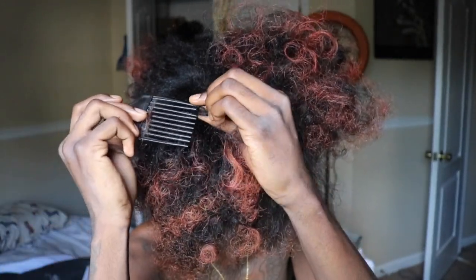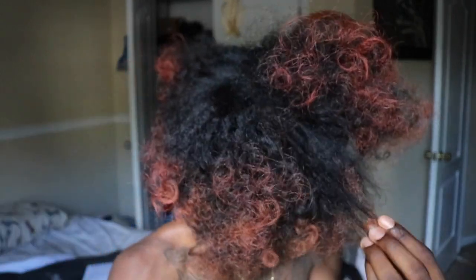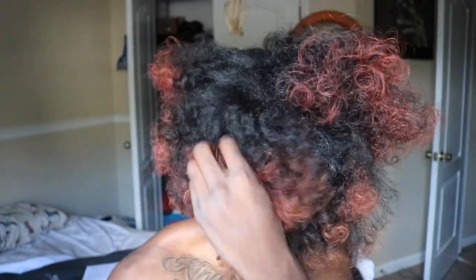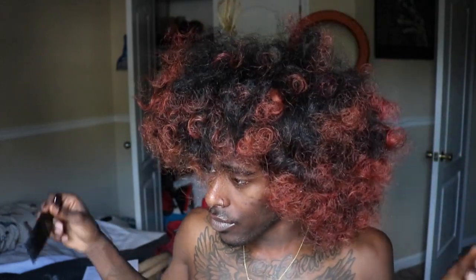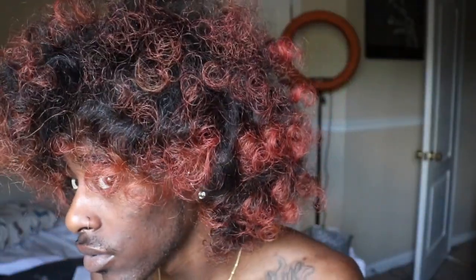Once I've fully picked my hair out, I'm just going to fluff it out and get it to look how I want it. I hope you guys enjoyed this video. Don't forget to subscribe to my channel if you want more videos like this. Let me know in the comments any suggestions you have. Thank you so much for supporting me — I wouldn't be anything without y'all. I love y'all so much. Peace out.